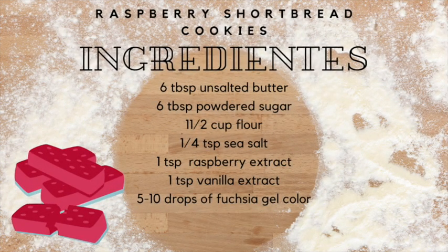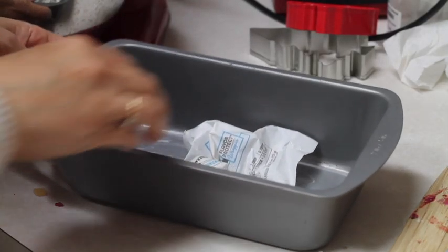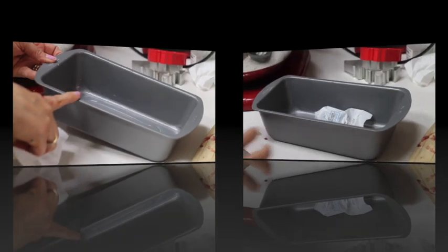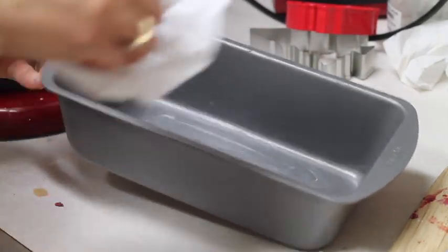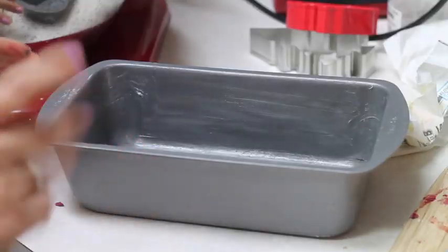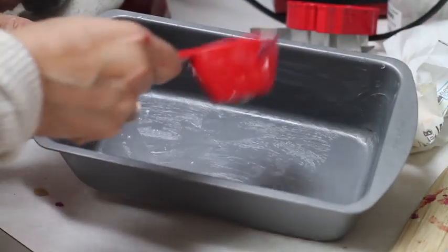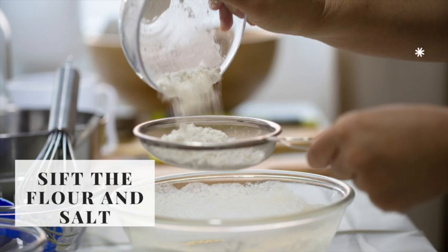These are the ingredients for this recipe. First, you will need to prepare your pan. I am going to grease a 6x9 baking pan. Don't put too much water, and I'm going to put flour and take out the excess. You will also need to sift your flour with the salt and set it aside.